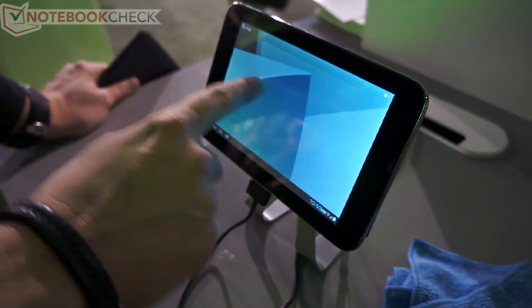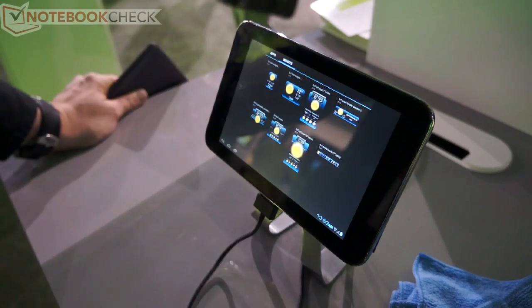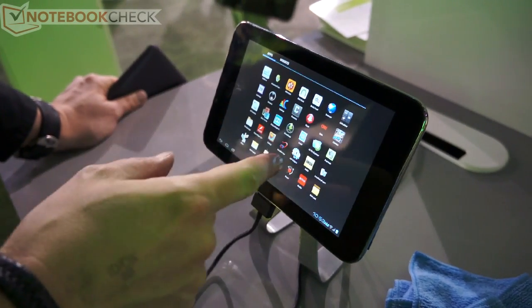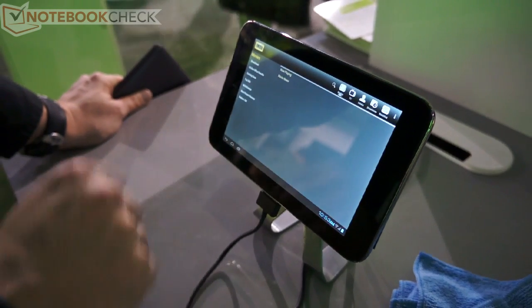So it's pretty fast, pretty smooth, and very snappy. I would love to show you the loading of internet pages, but unfortunately there's quite bad signal reception here. So at least I can show you some applications — and you can see that it's reacting very fast.